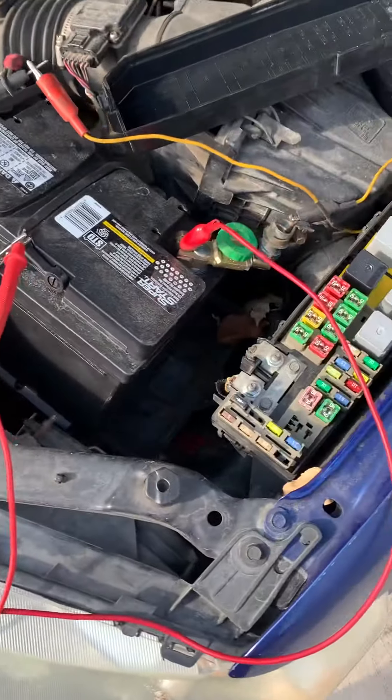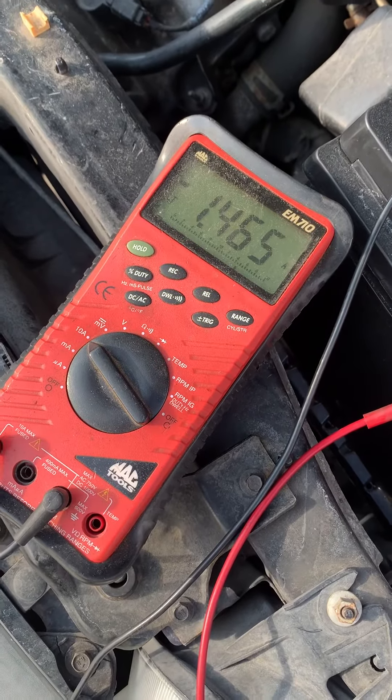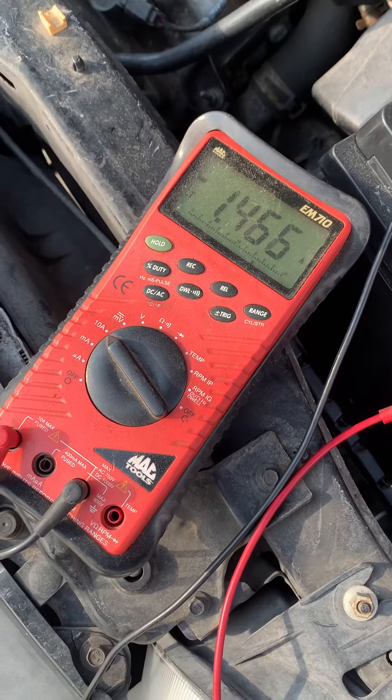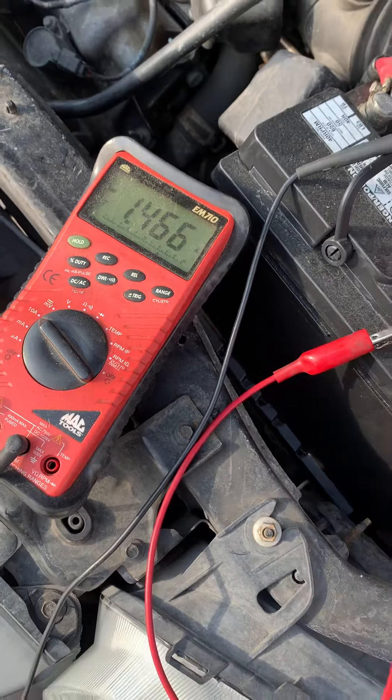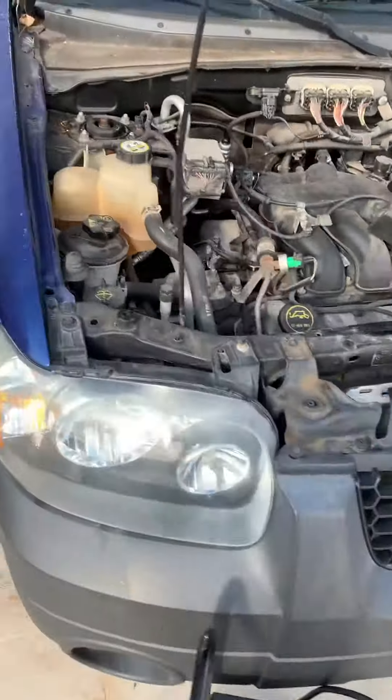I pulled every fuse in this circuit and found the one that drops everything to zero. So 146 milliamps is acceptable here. Let me show you the quick solution.